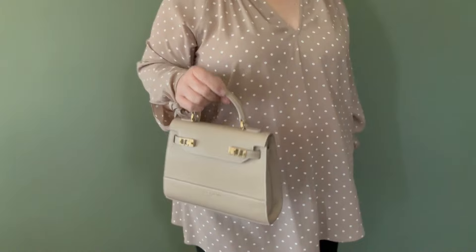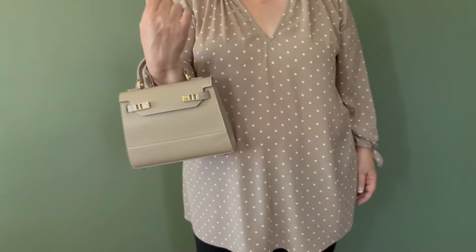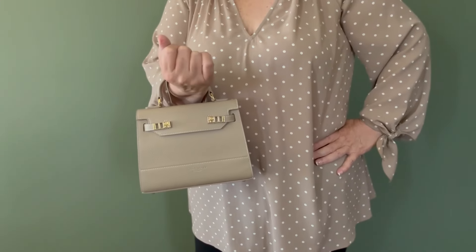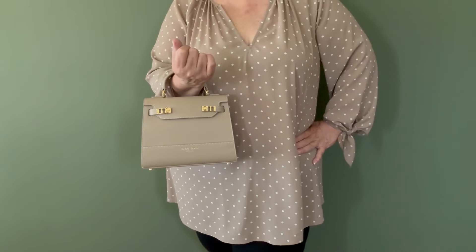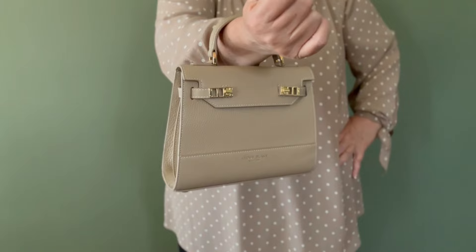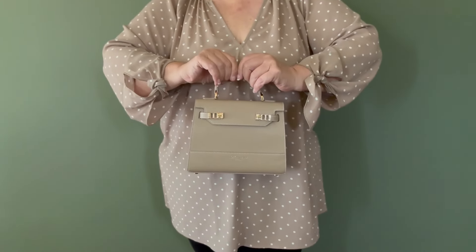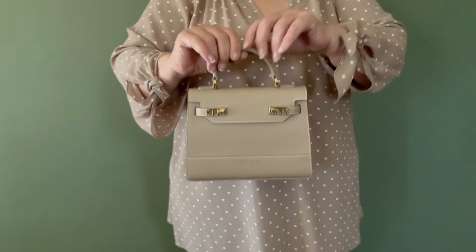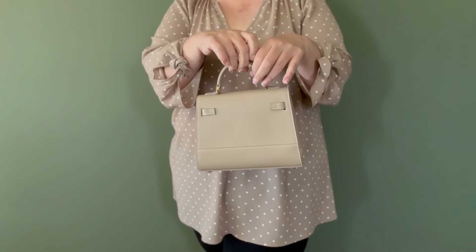They did gift me this bag, so thank you very much, Teddy Blake. I got it in the color light beige so it could go with everything. It could transition seasons. It is the perfect bag for every day — or if you have a brunch, or evening meeting, or even a dinner party, this is the perfect bag for you.